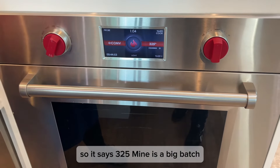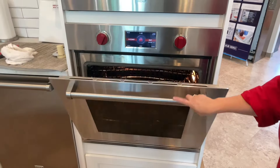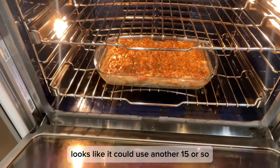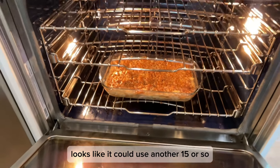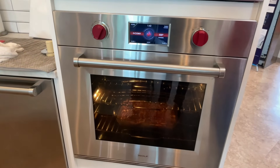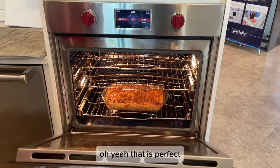Mine is a big batch, so it's going a little bit longer. We'll check on it then and see how it's doing. It's been 45 minutes, but this big batch of apple crisp looks like it could use another 15 or so. Oh yeah, that is perfect.